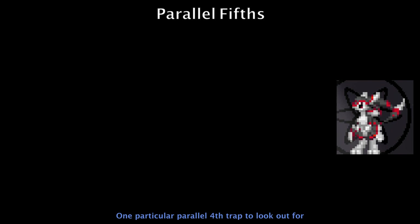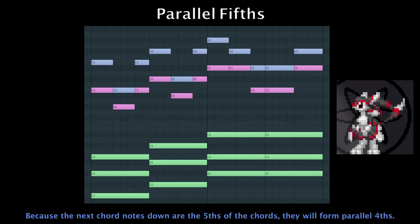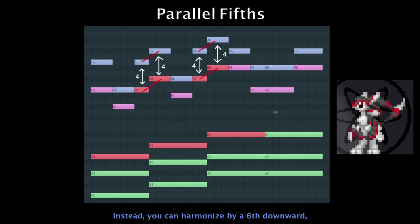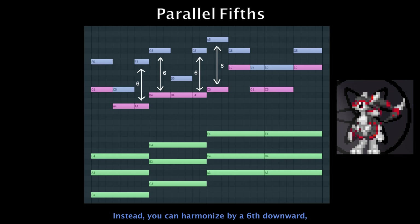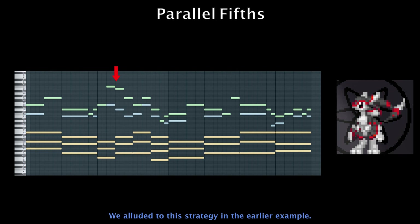One particular parallel fourth trap to look out for is whenever your melody plays the root notes of your major or minor chords in the progression. Because the next chord notes down are the fifths of the chords, they will form parallel fourths. Instead, you can harmonize by a sixth downward so that the harmony plays the thirds of the chords rather than the fifths. We alluded to this strategy in the earlier example.